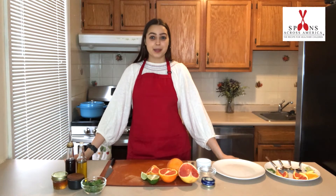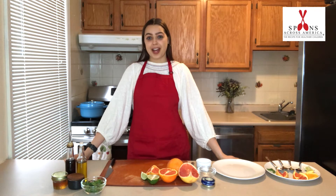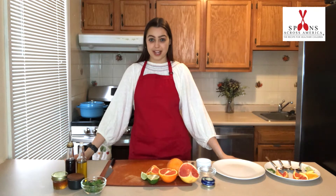Hi folks, Lily here with Spoons of Grass America, and welcome to my kitchen. Today I'm going to show you how to set up a tasting plate for the ingredient exploration part of each spoon's activity.